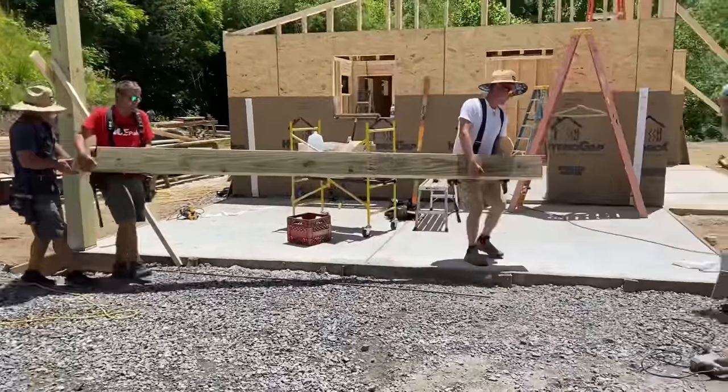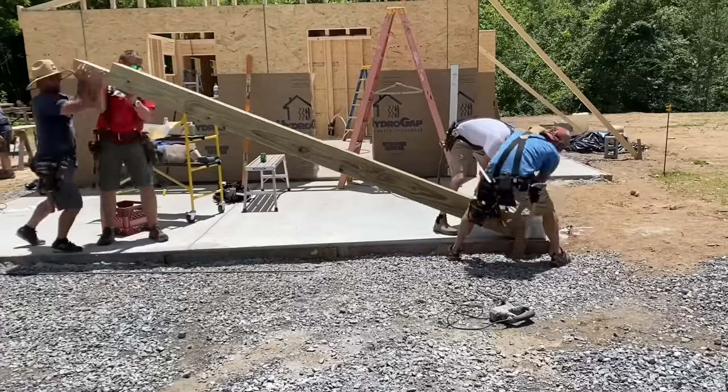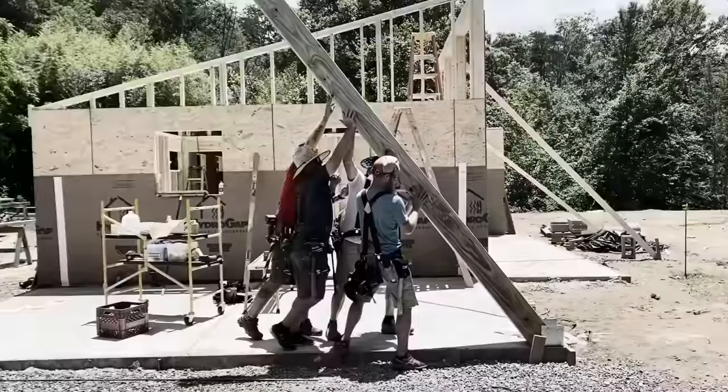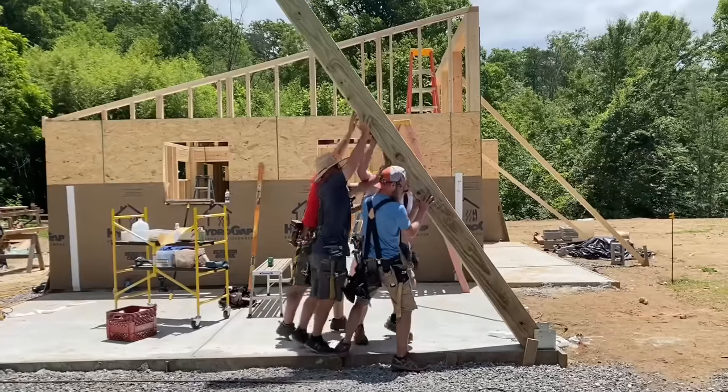Next it was time for the even taller post on the high side of the roof. This took a few more men as it was a several-hundred-pound post. As I watched the guys stand the post up, it kind of reminded me of something — I'm not sure what it is, just something I've seen before.